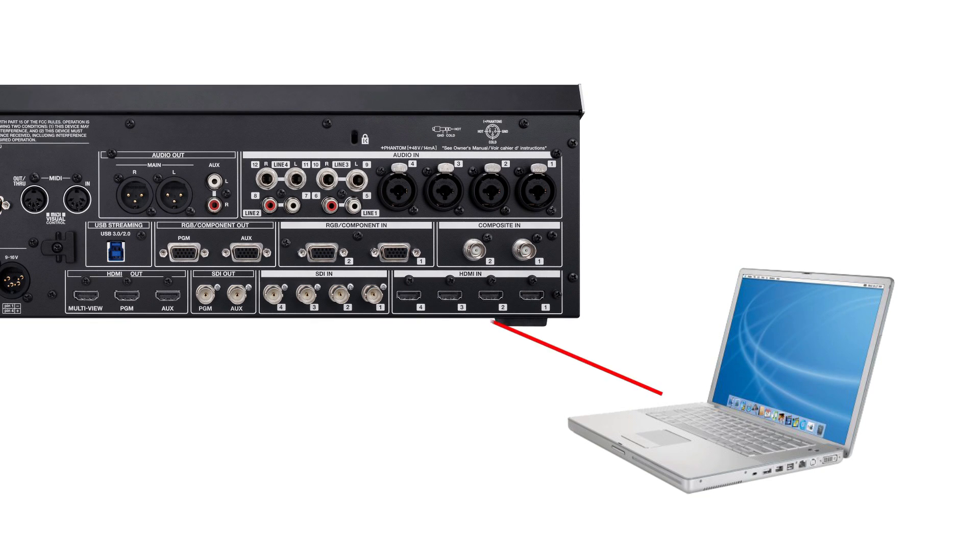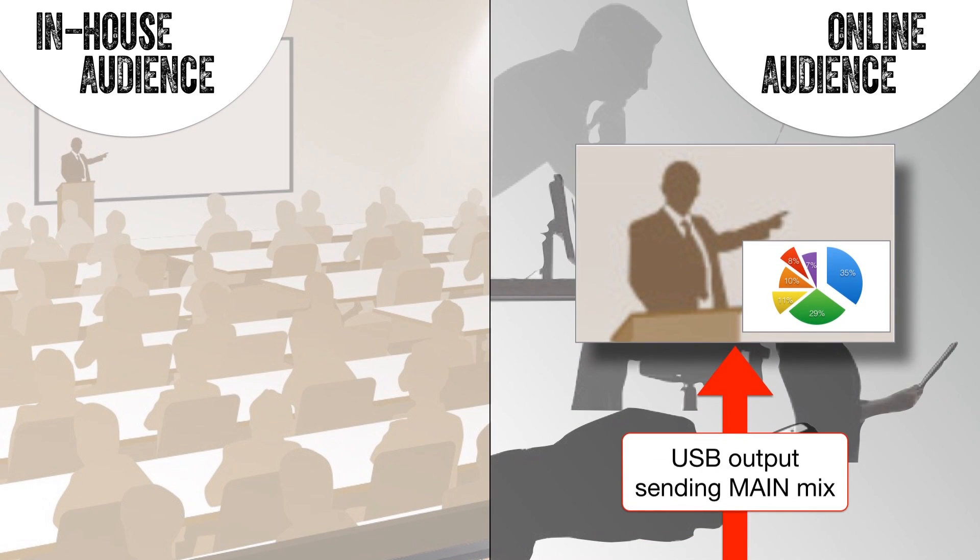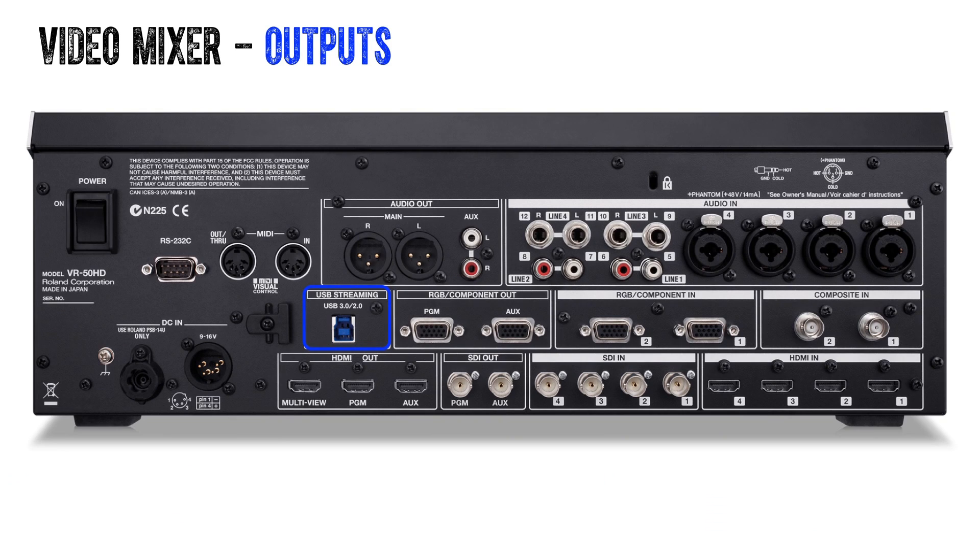An example of how you can use the aux bus is in a presentation environment. Say you have a laptop in RGB format plugged into your video 2 input. The laptop is running a PowerPoint presentation that is being used as a picture-in-picture overlaid on a camera shot of the presenter. This mix is being streamed out the USB.